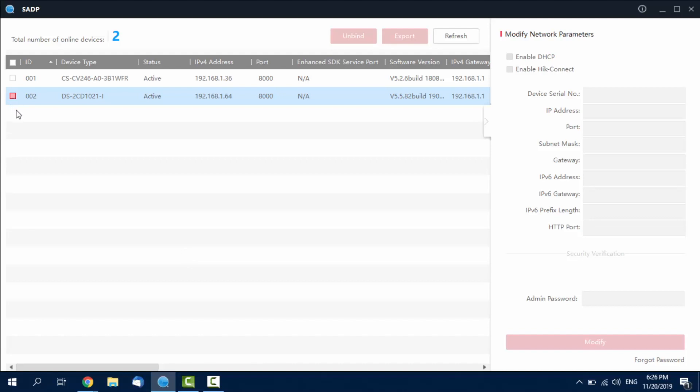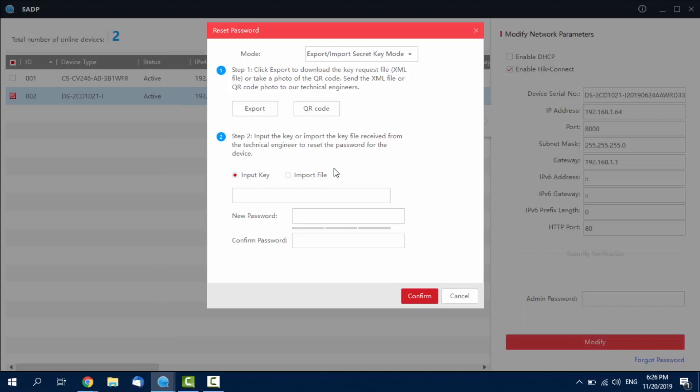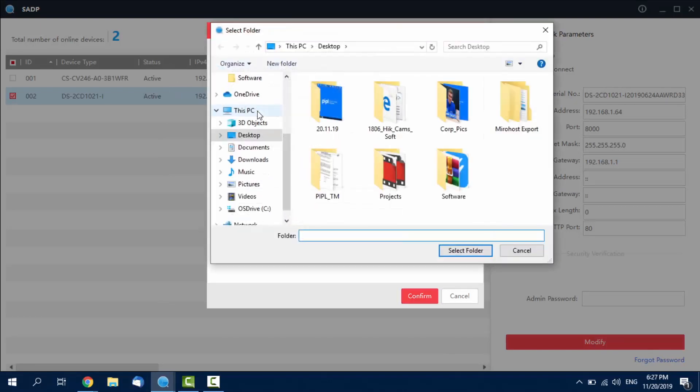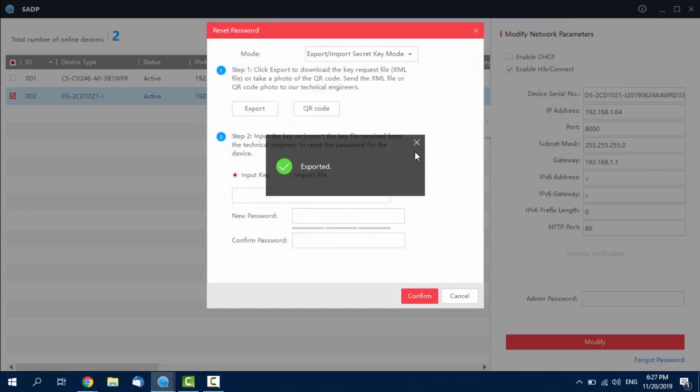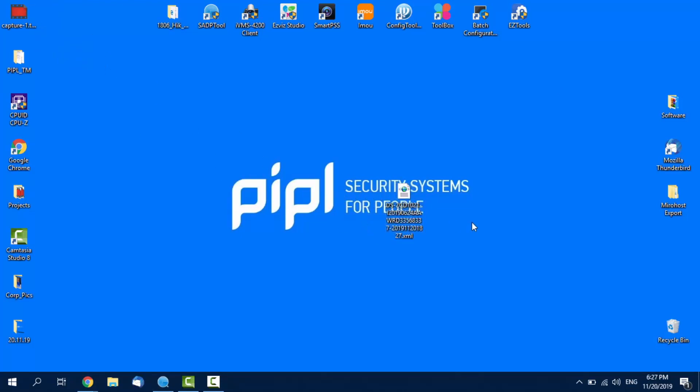Locate the one you need to reset and mark the checkbox to the left of it. Then the tab on your right will unfold. Here, below a Modify button, you'll find a Forgot Password inscription. We are pressing it. In this pop-up window, we are pressing the Export button and selecting a folder to download the generated XML file to our computer — which could be the desktop folder — and we get a success message, which is great. From this point, you need to send this generated XML file to the company from which you purchased the camera.